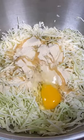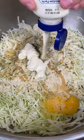It's semolina flour, oil, one egg, rosemary salt — if you know, you know — mayonnaise and sour cream.